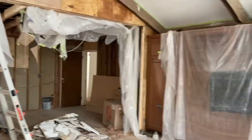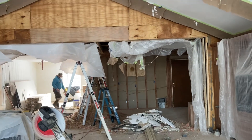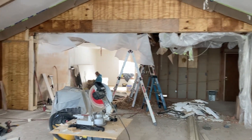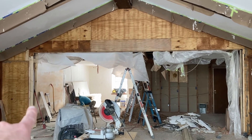First, let me say don't attempt this without getting a structural engineer report. We paid for that. The structural engineer came out, took measurements, made recommendations, and then we followed his plan.